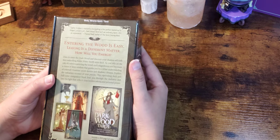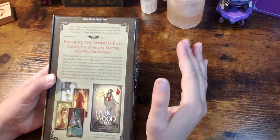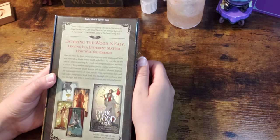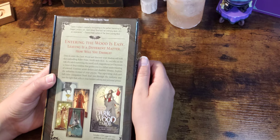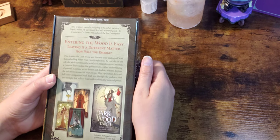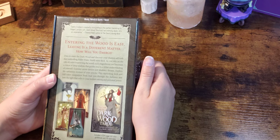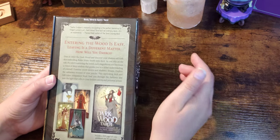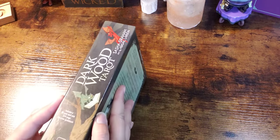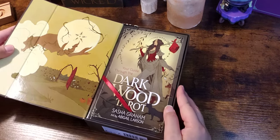We're going to go ahead and read what the back says: "Entering the wood is easy; leaving is a different matter. How will you emerge? Dare to enter the Dark Wood and discover your shadow self with this enthralling Rider-Waite-Smith style deck. As you take on the role of a witch traversing the wood, each magnificent card becomes a vision of deep wisdom that guides you to a richer understanding of yourself. Examine secret desires and shadowy dreams, explore the unknown recesses of your psyche. This captivating deck and full-color companion book will lead you through the darkness and into the light that reflects your hidden talents and personal power."